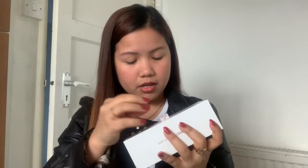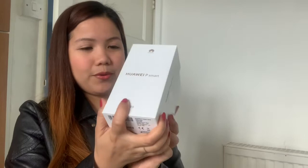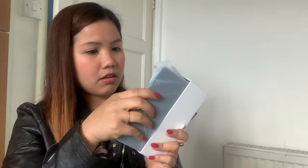This will be the phone I'm going to use for my live streams. For those who haven't subscribed yet, please do subscribe so you'll be notified. Hit the bell button also so you'll be notified every time I upload a video or go live. Now let's open it!